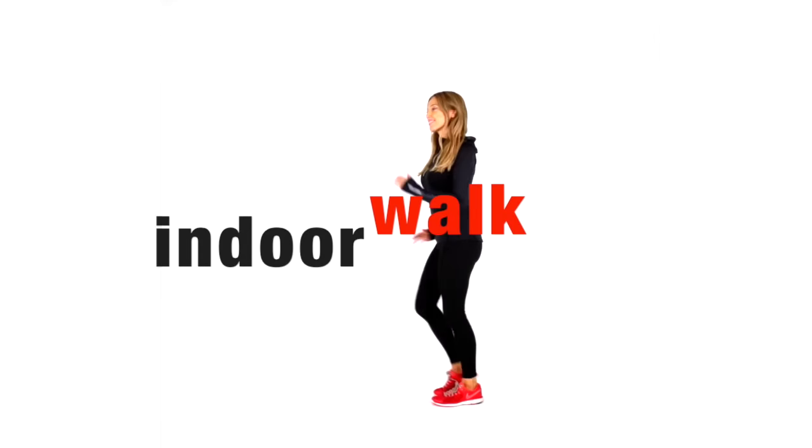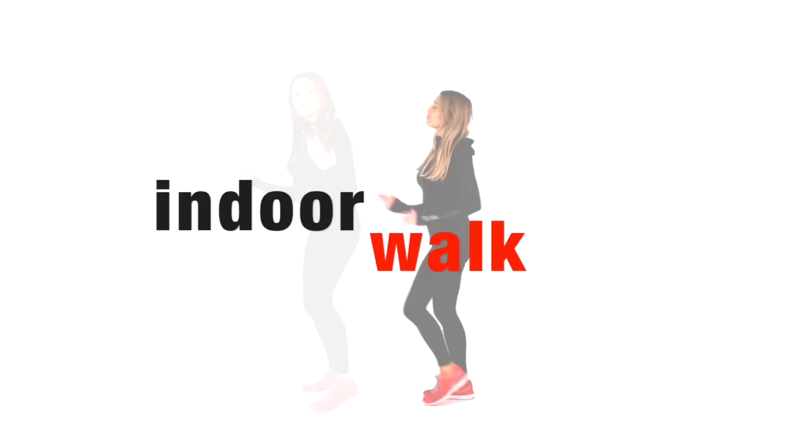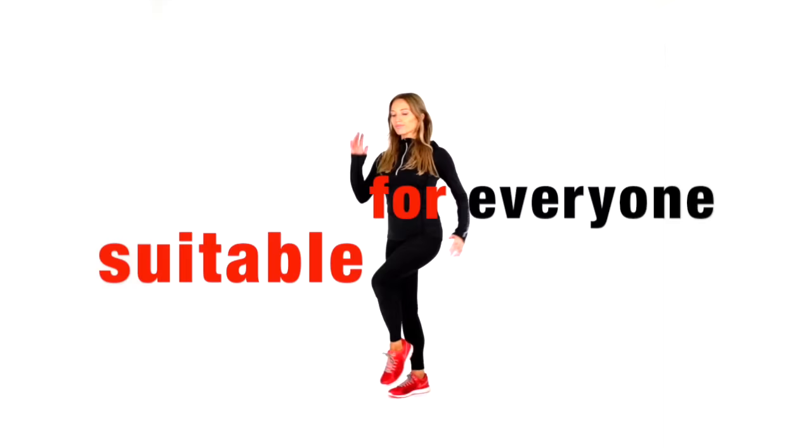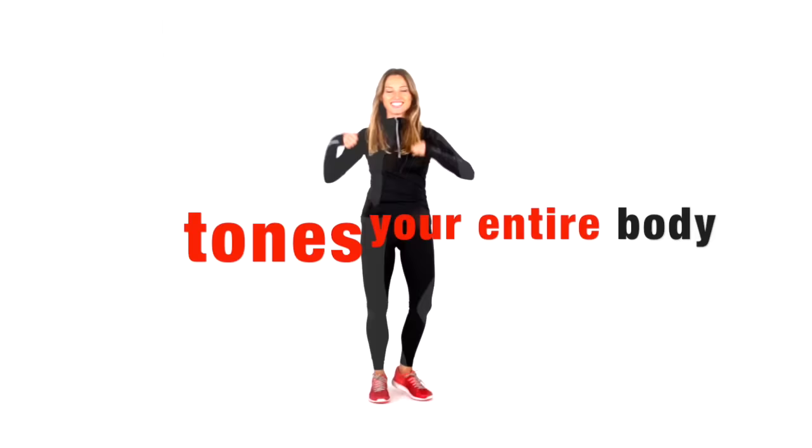Today's workout is an indoor walking one. I'm going to do it with you in real time. It takes 30 seconds to get started, so just start marching on the spot. I'm going to run through some bits — have this as your warm up. This is incredible for health, fitness and weight loss. This exercise routine is suitable for everyone, so even if you're a complete beginner, it doesn't matter. This is going to get you amazing results.